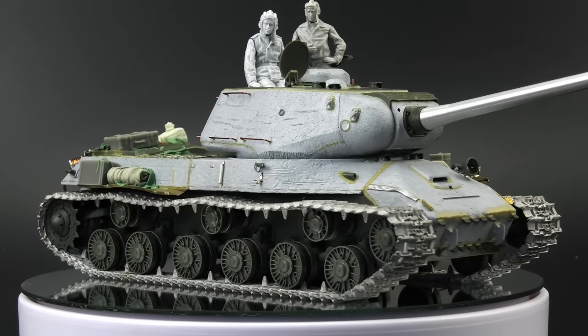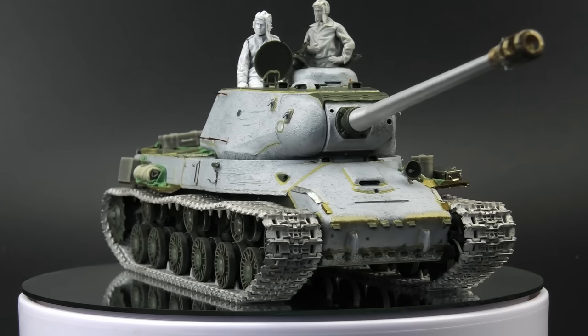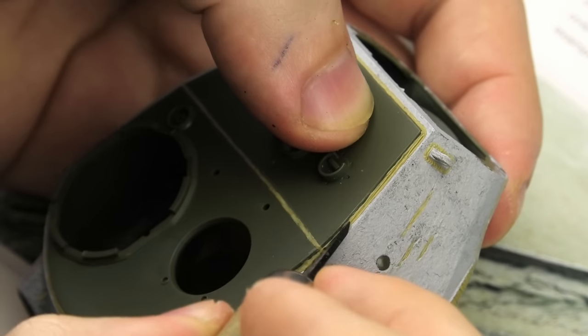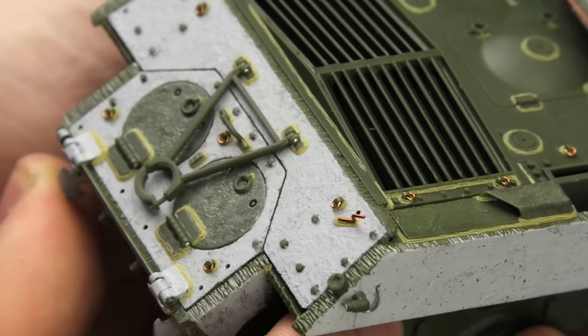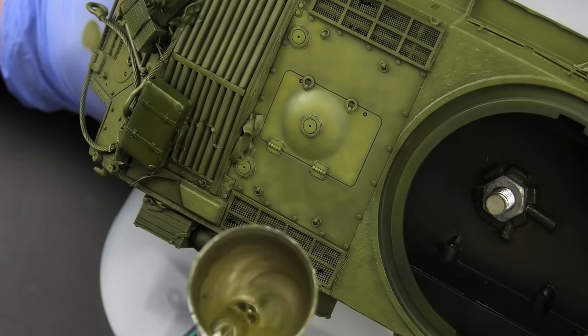My friends, last week I built this IS-2 and gave it a very special treatment that turned it into a playground of steel textures. We have cast steel, welds, imperfections on the surface, and much more. All of that provides us a very interesting surface for painting, and that's exactly what we're about to do, so let's give it a shot, shall we?